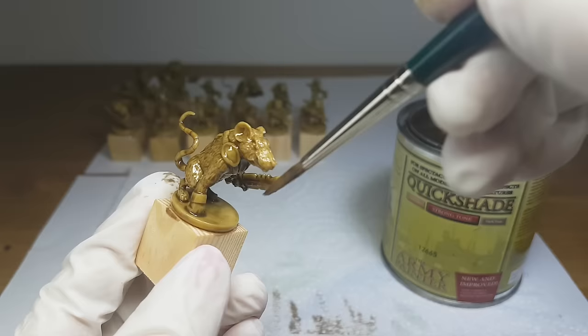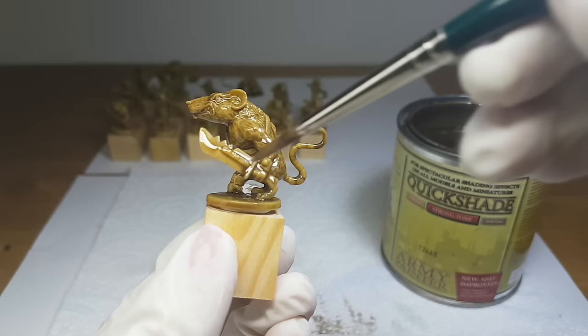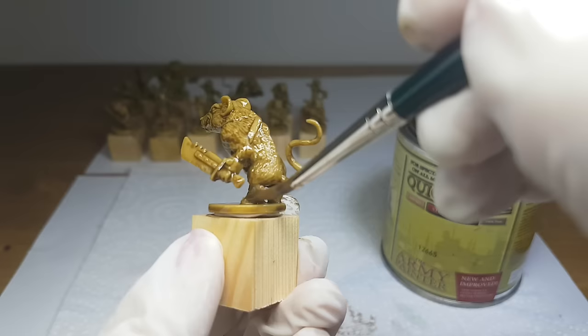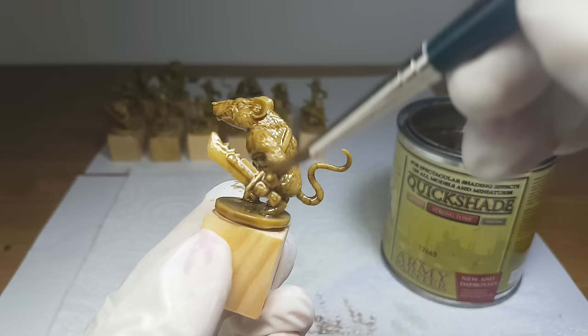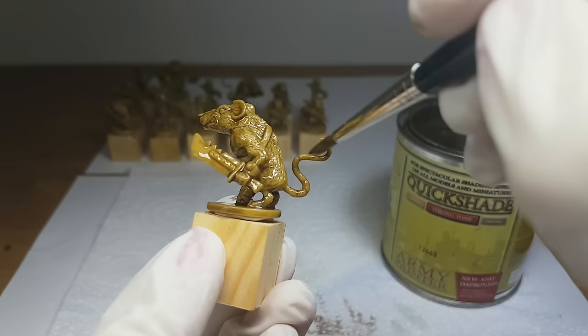Now that the miniature is fully covered with Quickshade, I am going over the miniature to remove all excess shade. Remove the shade where there is too much and where you notice it pooling. I do this by going over the areas with my brush and then wiping the brush on the kitchen paper. Also remove the shade from areas where you don't want too much shading, like raised areas, flat areas, or areas which you want to be of a lighter tone.